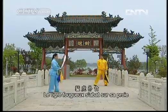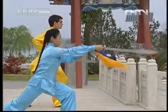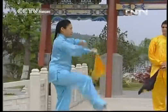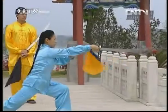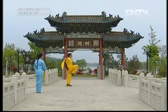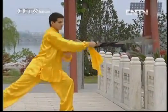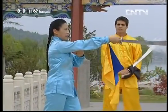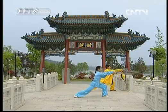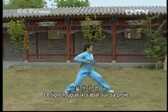Voyons le tigre fougueux s'abat sur sa proie : posez le pied droit, avancez le pied gauche, piquez. Regarde-moi le faire une fois. On pose le pied, on avance, on pique. Ok, fais-le une fois. Bien. Quand on pique, la force doit arriver dans la pointe. On refait une fois. Le tigre fougueux s'abat sur sa proie — la force doit atteindre la pointe.